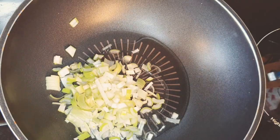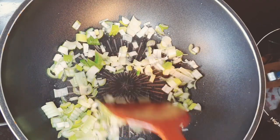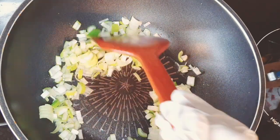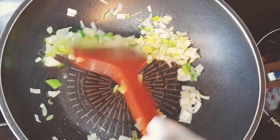Put two spoons of oil in a pan and add chopped spring onion. Stir them for three minutes on medium heat. The scent of spring onion will absorb into the oil.